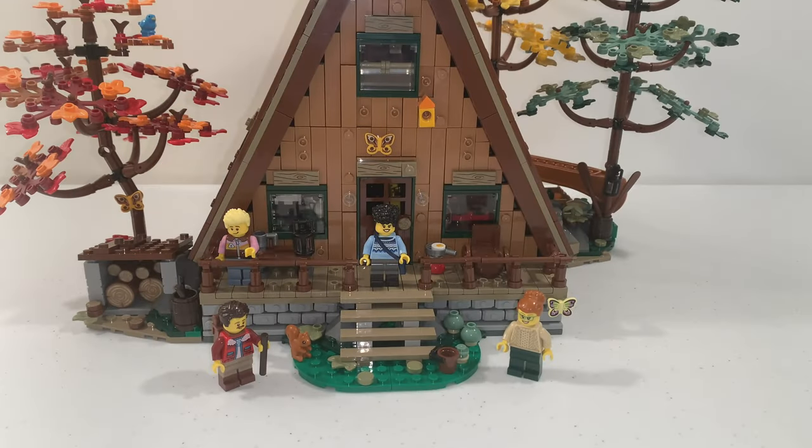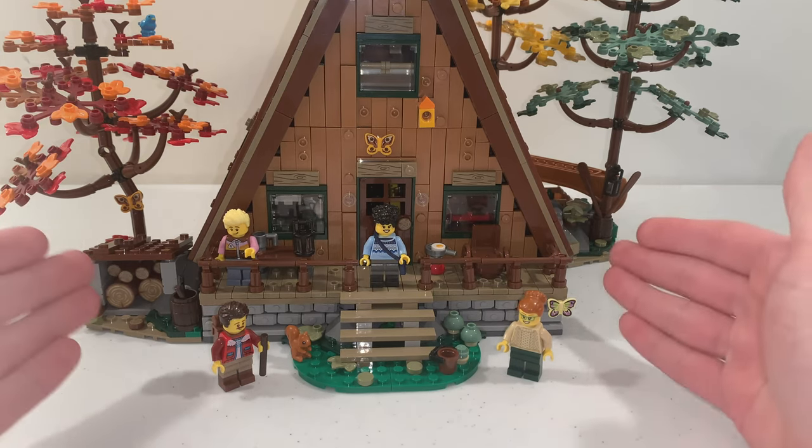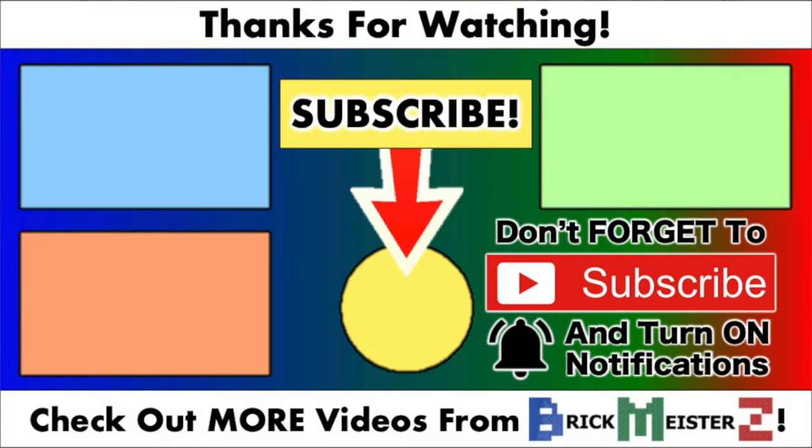And there you have it — that is my review of the new LEGO Ideas A-Frame Cabin set. I hope you enjoy this set as much as I do. Let me know what you think about this set in the comments, and don't forget to subscribe to the BrickMeisterZ channel for more LEGO review videos. Thank you all so much for watching, and I'll see you all in my next video. Bye!